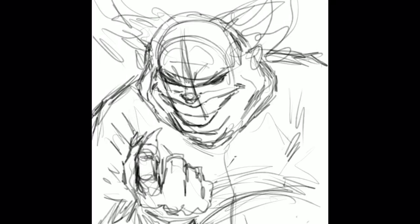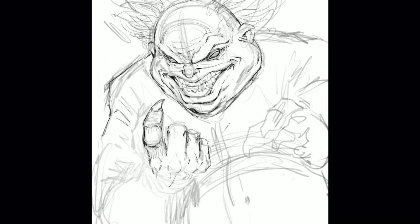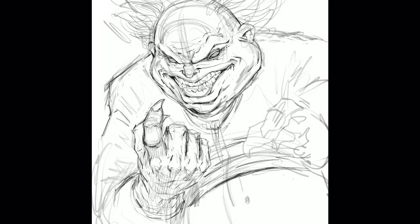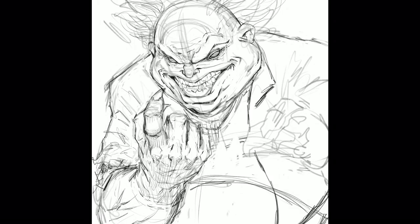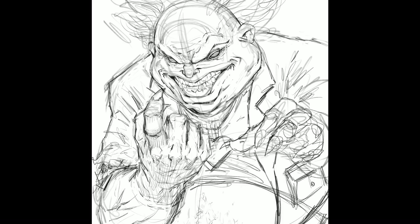Hey, welcome back everyone. Rob here from Ramp Studio Comics. In today's video I'm going to be inking over a rough sketch. The purpose of this is to show you that you could save a lot of time and hopefully still capture the creativity you're looking for within your work.